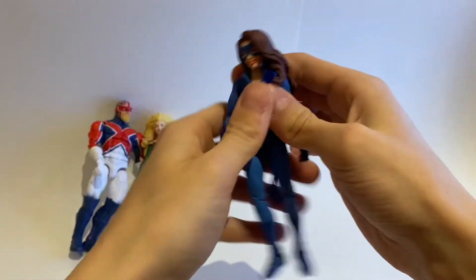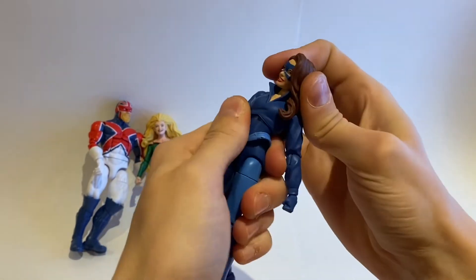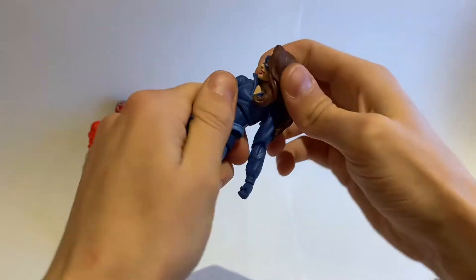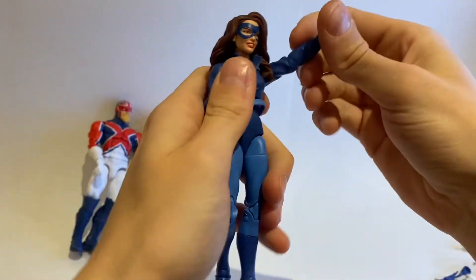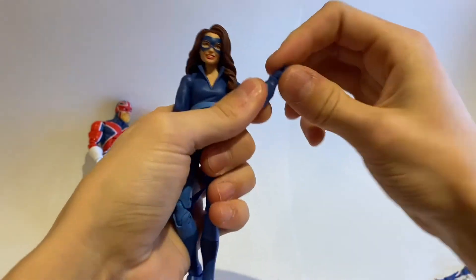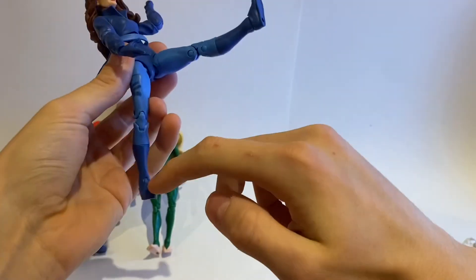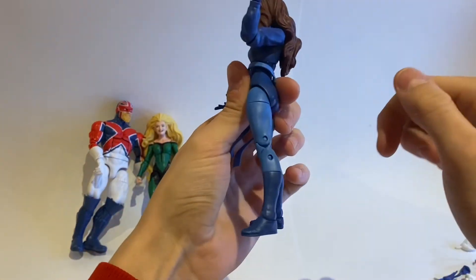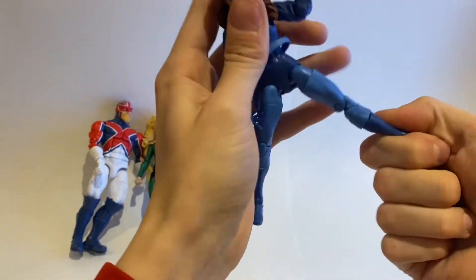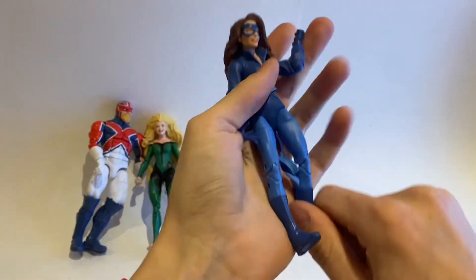Lastly, the Shadowcat articulation. The head will go down quite far, obviously not back because of the hair, similar to Megan. Arms go out very, very far — full 360, single jointed elbows. Wrists go up, down, and full 360 on all the hands. Ab crunch goes down, back, side to side, full 360. Legs kick forward. These are the smaller female teenage legs, which are a little bit fragile, so just be careful when posing them. Kick back not at all, splits, upper thigh cut, double jointed knees, boot swivel, ankles go up, down, and of course ankle pivot. That is the articulation.